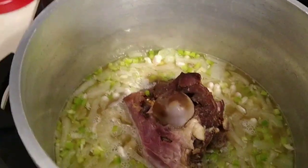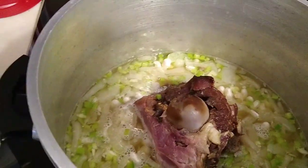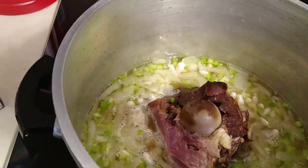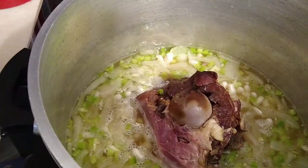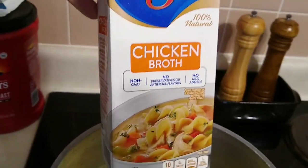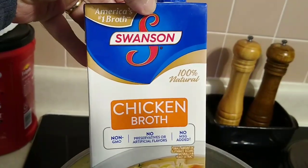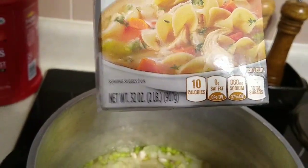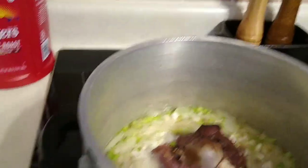I already got cornbread made and we've got one pound of great northern beans — dry beans — and we put in one box of Swanson chicken broth, 32 ounces. If I had two boxes of this I would have used it.